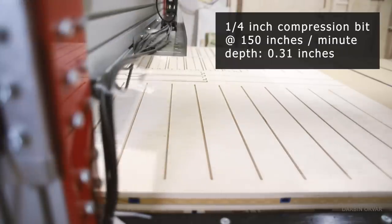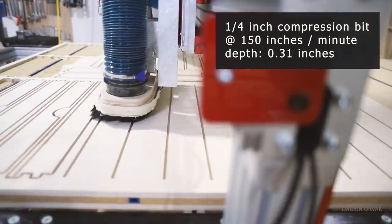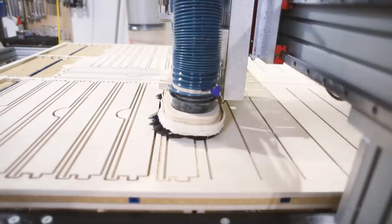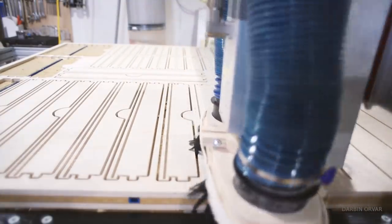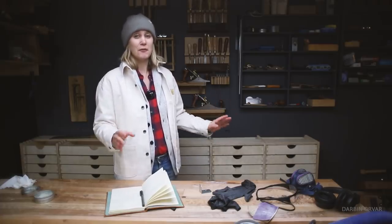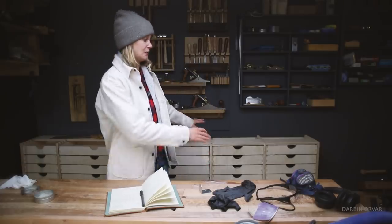I used a quarter inch compression bit at 150 inches per minute with a depth of 0.31 inches — a durable bit running pretty fast. If you wanted crisper corners on the finger joints, you could use a smaller bit like a one-eighth inch bit, though you'd need to run it slower so you don't break it. You could also run two different tool paths if precision is critical. My goal wasn't to make the most perfect drawers possible — I wanted good function. And with 40 drawers, even with a CNC machine, this is still quite a substantial project taking a lot of time.